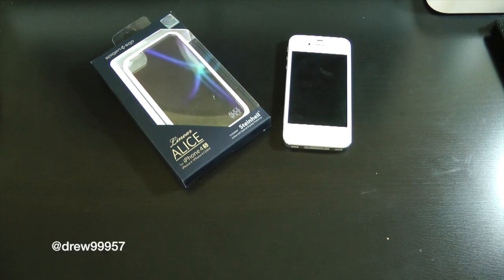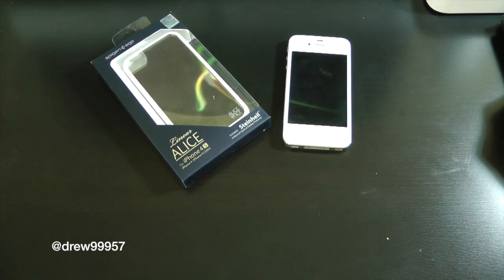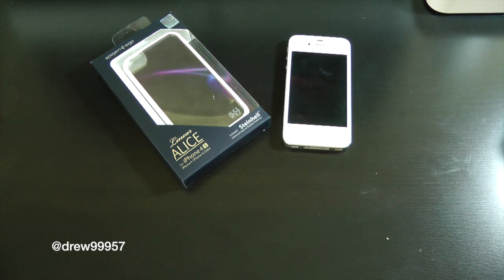What's up everyone, Drew here. We have a review on the Spigen SGP Linear Series Alice White case for the iPhone 4 and 4S. You can pick this case up at CreeTouch.com. I will have a link down below in the video description for you guys to where you can check this case out, so definitely make sure you guys do that.